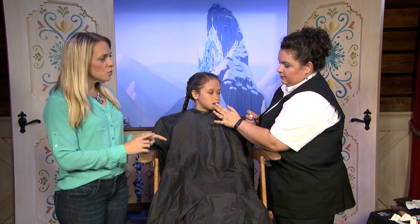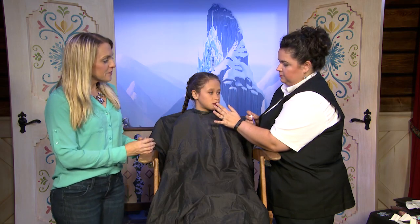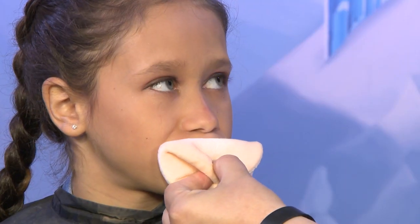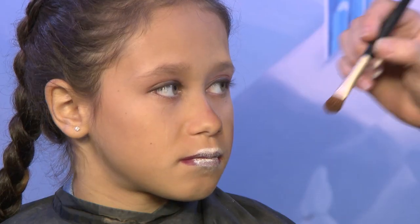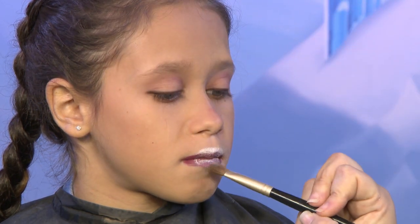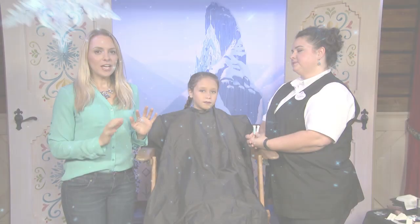Is this glitter from a craft store or a makeup store? Craft store. Go ahead and blot that. We have our translucent powder on our powder puff — get that powder on there really good, then just take a small brush and wipe that away. Lips are done.